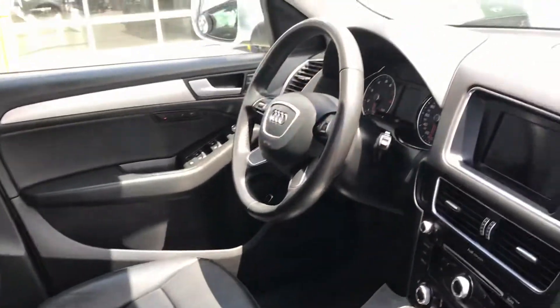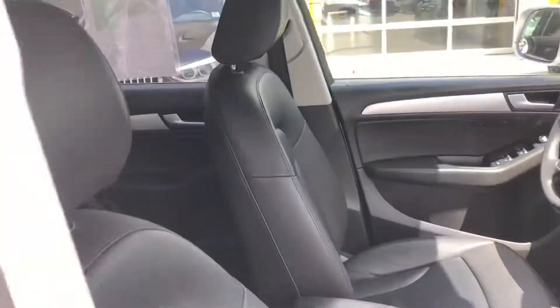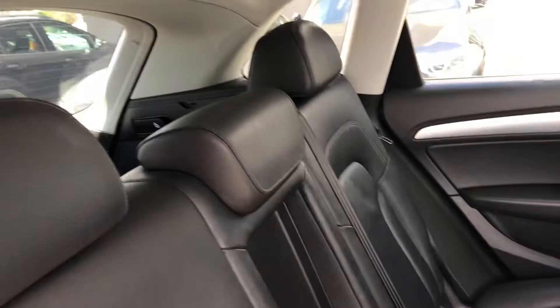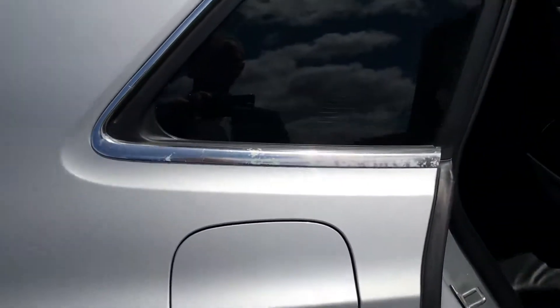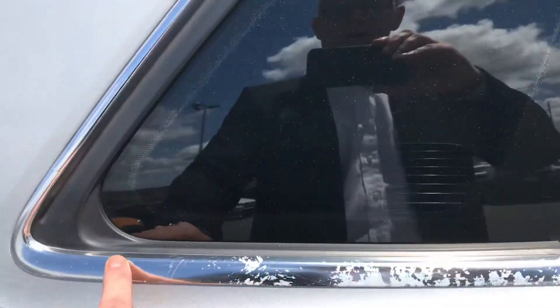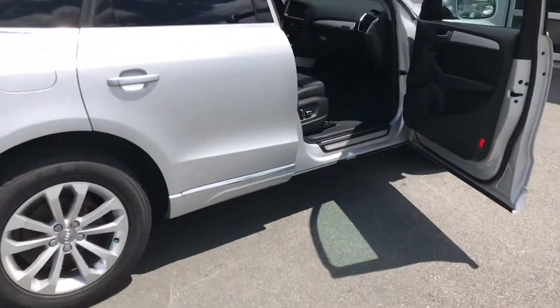Inside, very clean. Of all the things that I can see, the only thing is there's a little bit of scuffing right here. Five-year-old car, unfortunately. But that is the only thing I can see at all on the car that's not beautiful.